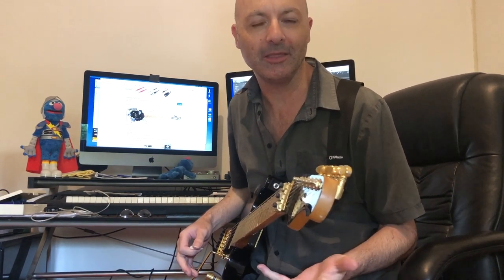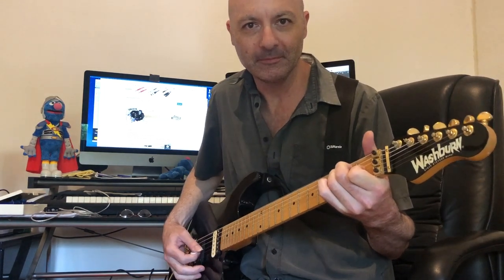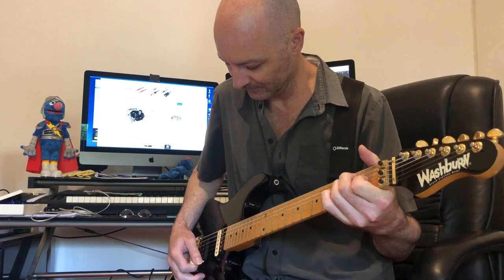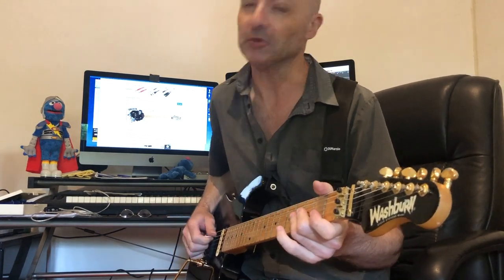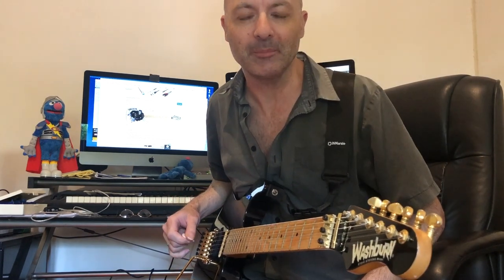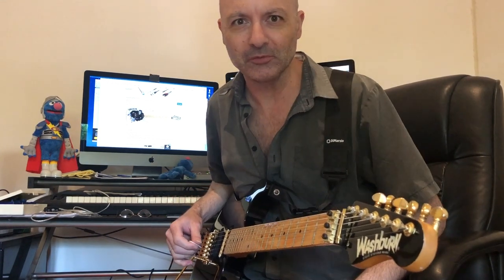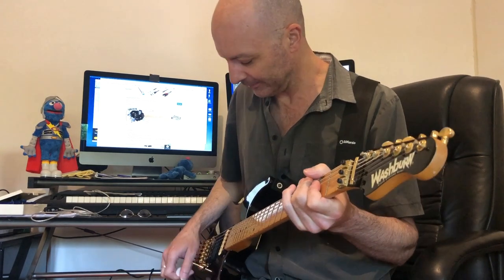It's in the Vince Neil tuning — the old Mötley tuning — which is down a whole step. So everything is down a whole step: your bottom E actually sounds as a D, your A sounds as a G, and so on. It really fattens everything up. You've got to be really careful with your tuning though, because it's easy to go sharp very easily. But anyway, let's have a listen.